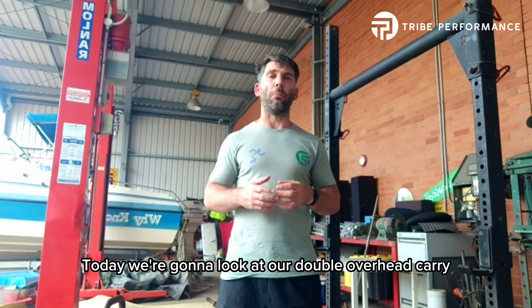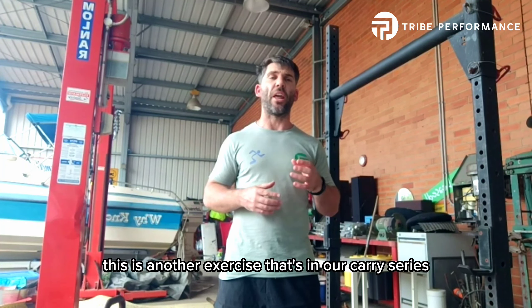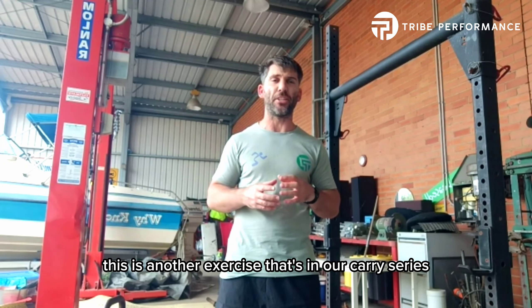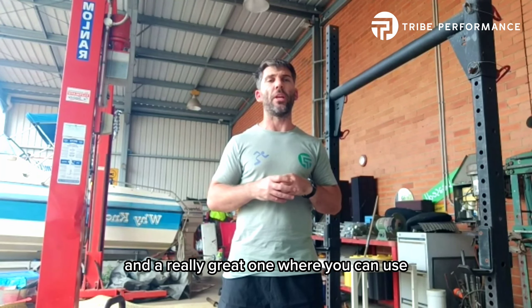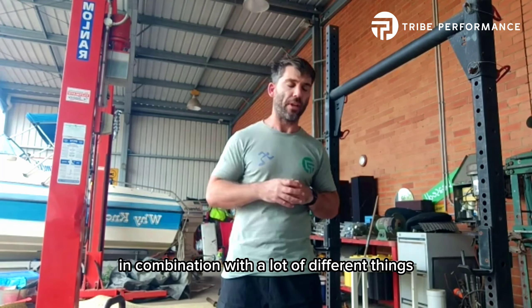Today we're going to look at our double overhead carry. This is another exercise in our carry series, our heavy carry series, and a really great one that you can use in combination with a lot of different things.